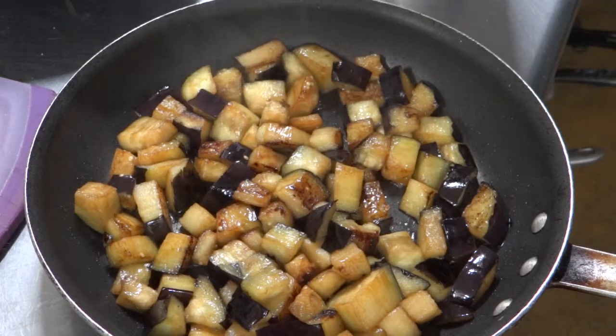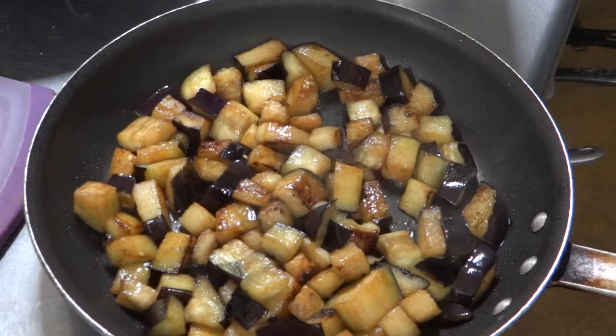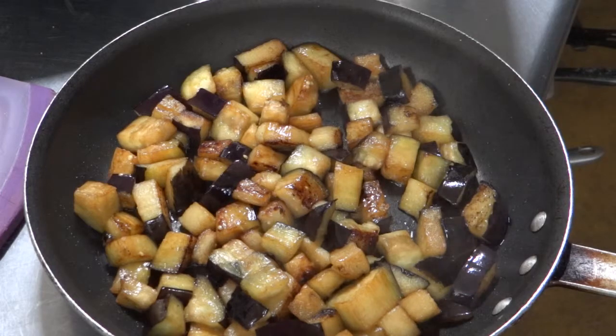Once the eggplant is caramelized, it's going to look like this. I cooked it in olive oil and sugar, and right at the end I added just a little bit of water because I want the eggplant to get soft and be able to saturate all the flavors that I'm going to add to it.